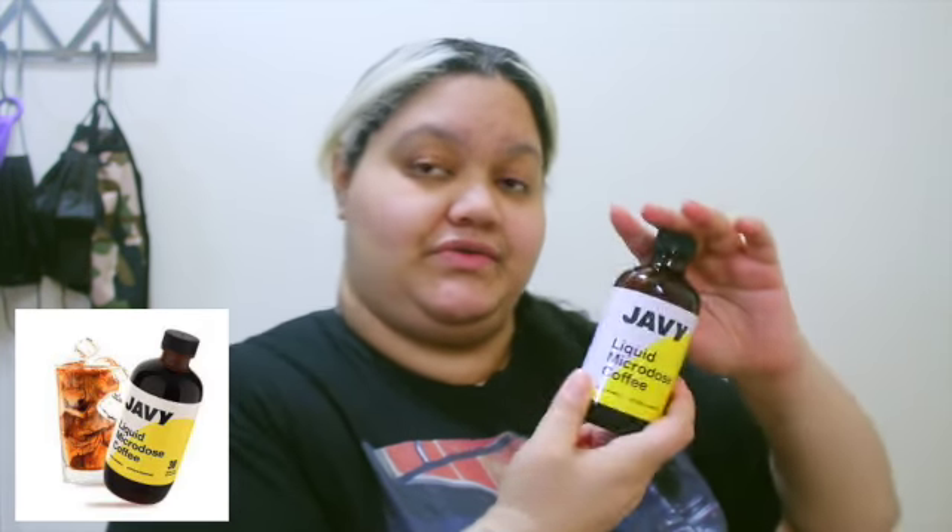Hey guys, it's a girl who introduced you today. Today we're going to test a product that was sent to me. It's coffee based — right here. We're going to test it out even though I had my brother test it out already. This is a liquid microdose coffee — little drops you can put in your drink.